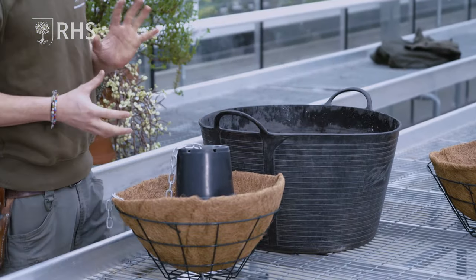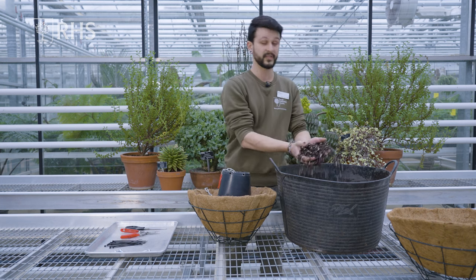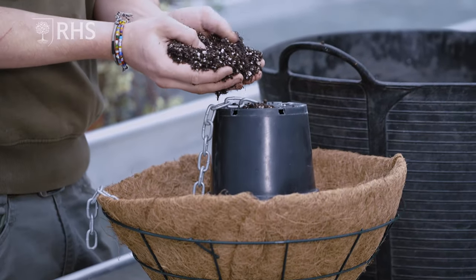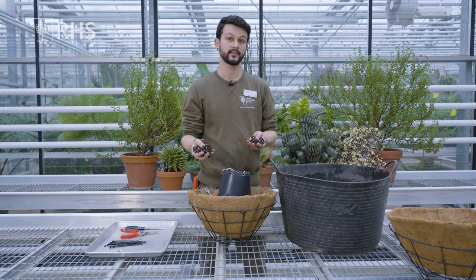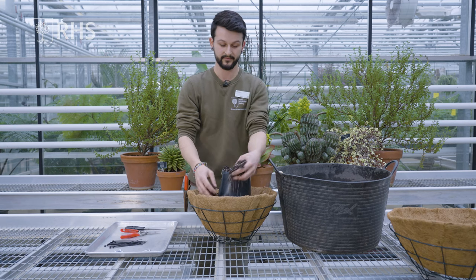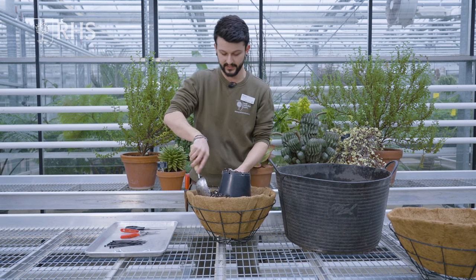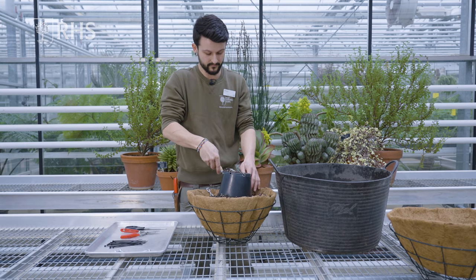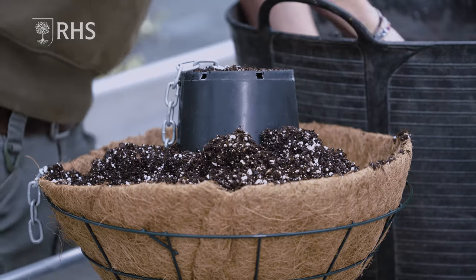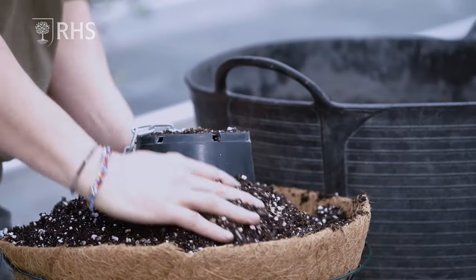I've mixed up a basic succulent compost — you can buy this from most garden centers. It consists of a peat-free substrate, basically coir and a bit of loam, and I've also added perlite to it. So it's three parts peat-free substrate and one part perlite — that's what you can buy from most garden centers as a general succulent mix. I'm going to fill this basket around the pots on the inside, filling as much as I can and then packing it down.